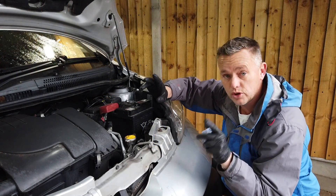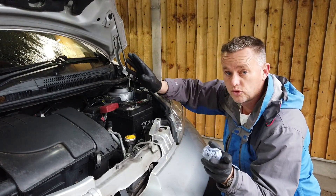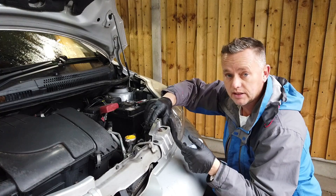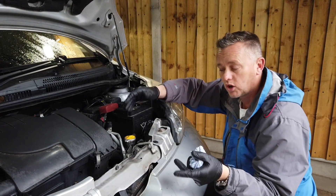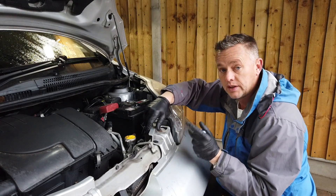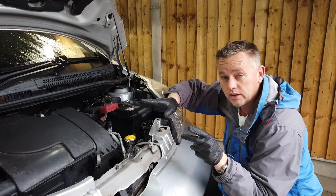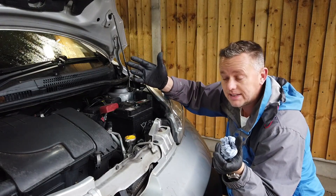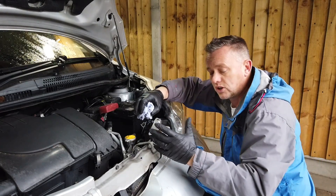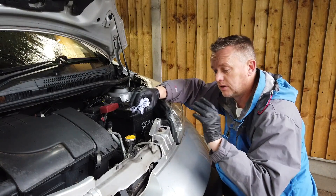If you don't get that antifreeze right your engine will freeze solid — it'll pop core plugs out and basically write the car off. This is very common if you've had a leak and been topping up with water. It's not always immediately noticeable either; sometimes you start the car fine but then on a freezing cold day it overheats while driving because the radiator is frozen. The cold air forcing through at speed creates a wind-chill effect of minus 50 degrees plus through that radiator.